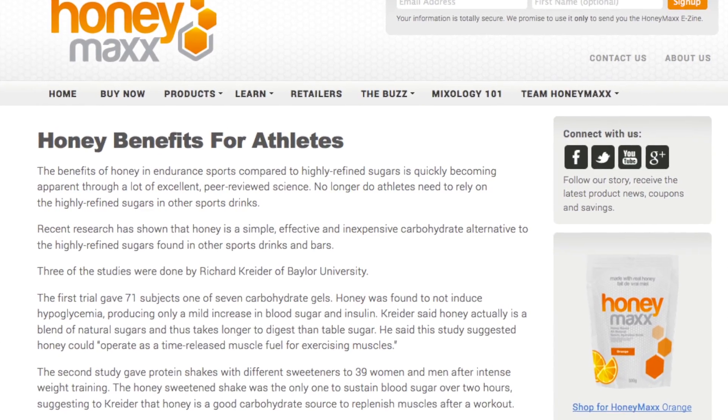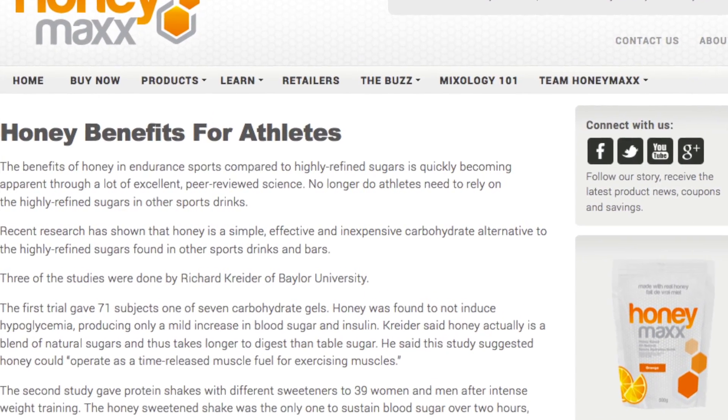Refined sugars tend to cause insulin spikes, followed by dips that may impair performance. Honey Maxx provides a slower energy release that supports endurance activities. You can get the full description of the science behind the product on the Honey Maxx website — there's lots of information there for those eager to understand it all. You'll also get a sense of how and why this small Canadian company is taking on the giants in the field and gaining ground steadily after launching less than a year ago.